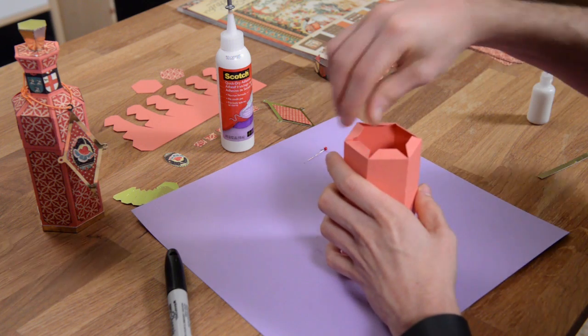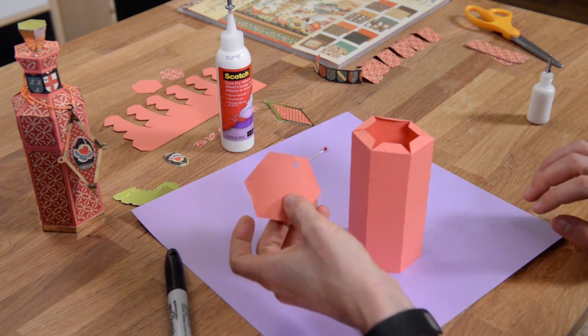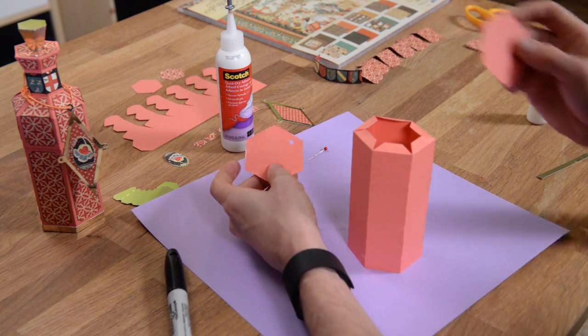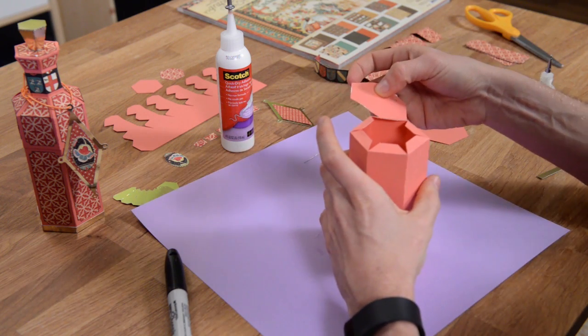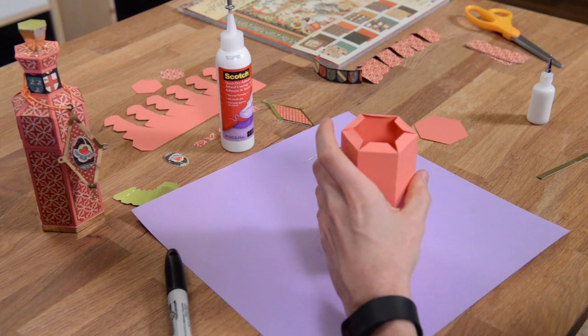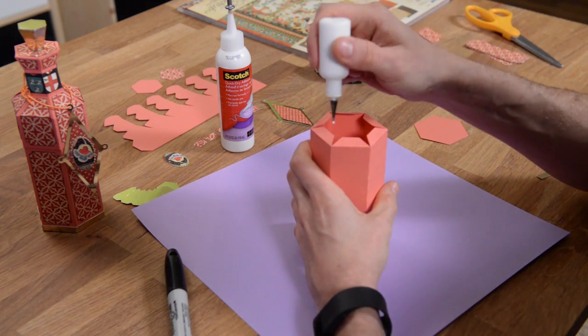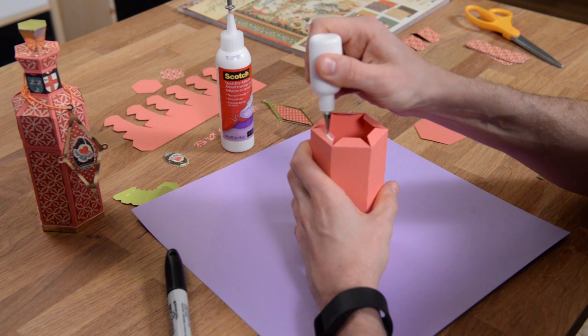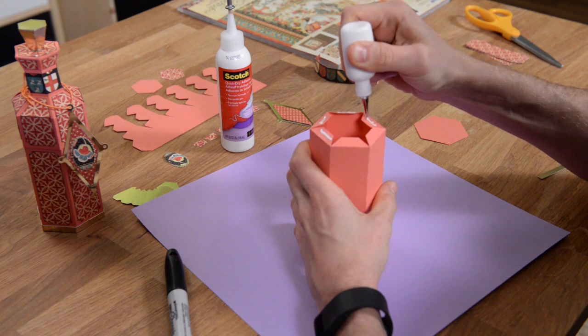There are two ways you can try to do this. There is a liner piece that goes inside, and then there's also the bottom. If you want, you can put the liner piece in first to help it form, but since it's so deep that may be a little bit difficult. So what I'm going to do is put the bottom on first and then throw the liner in afterwards.